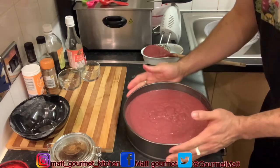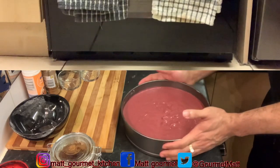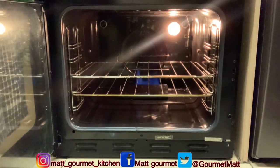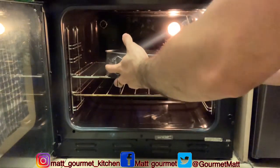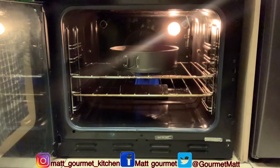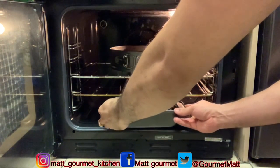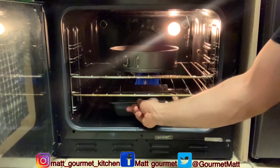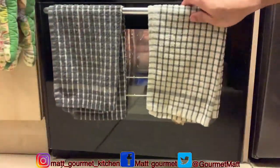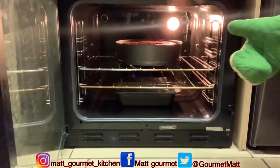I'll get right back to you when my oven is preheated and ready for my cake to go in. My oven is preheated and ready. You want to place your cake in the middle of your oven, and also place a baking tray with some water underneath the bottom of it to keep your cake moist. I'll get right back to you when my cake is finished baking. My cake is finished baking after one hour and 30 minutes.